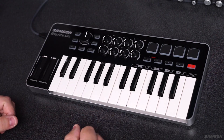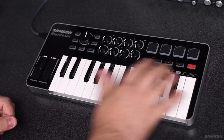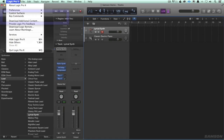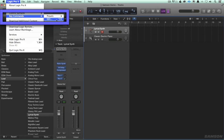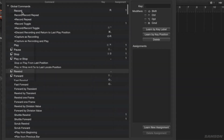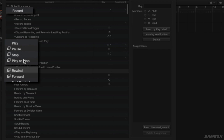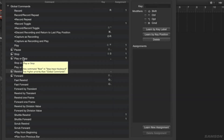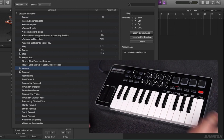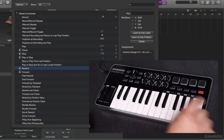So let's say I'm in Logic and I want to use the transport buttons to actually transport. It's pretty simple to get them to do that. All I have to do is go to Logic and open up the key commands window. Under key commands I've got these global commands like record, play, stop, pause — all those things — and they have a pretty simple MIDI learn function. I have rewind selected.